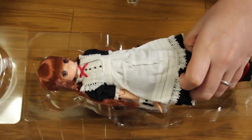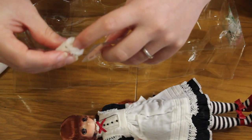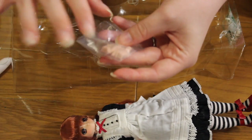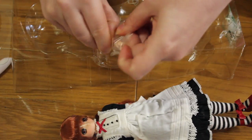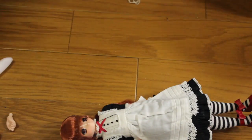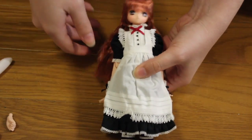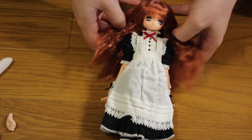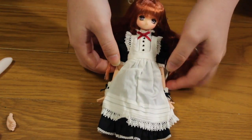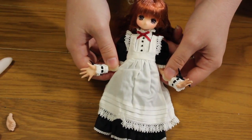Then we have the doll herself. This is Imeno, and we have an extra pair of hands with a closed fist that can probably fit inside the gloves. I don't like to put open hands inside gloves because I'm always afraid I'm going to break the fingers, so I'm probably going to have to use those closed fist hands pretty soon. Let me put them here.